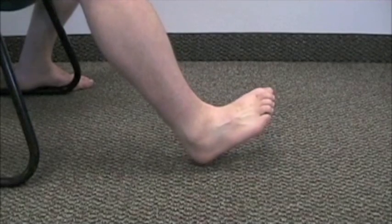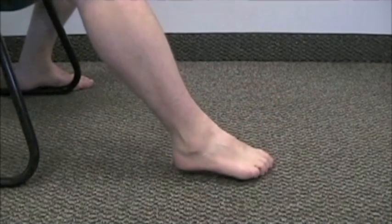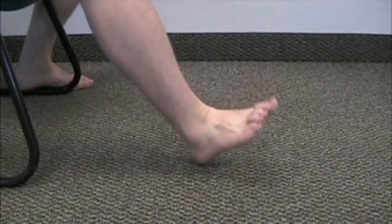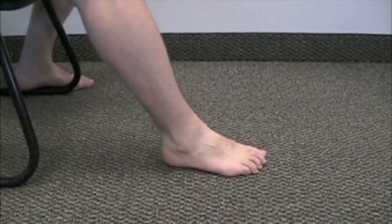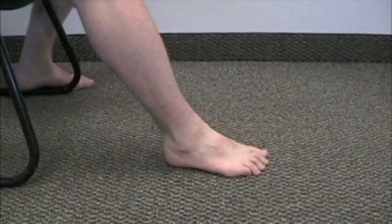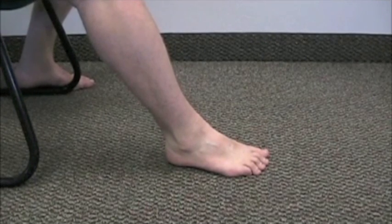Your edge might not be circular — you might have to make some odd shapes to stay on that edge, and that's okay. What you'll find is your freedom of movement improves. That motion should become smoother and more circular, and it usually does.